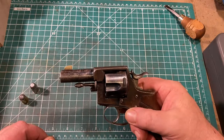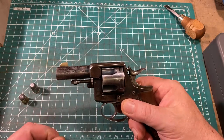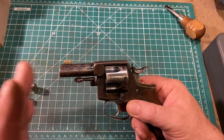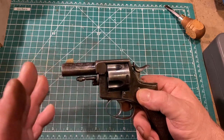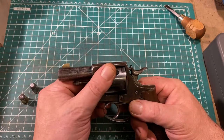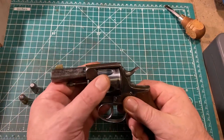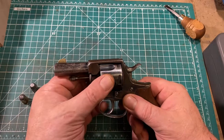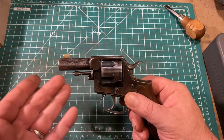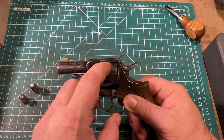Unlike Colts of the period, it was safe to carry this gun with all five chambers loaded, because you could put the gun in the safety notch — so there was no need to leave an empty chamber, which is a good thing since it's a five-shooter. Earlier iterations of the Royal Irish Constabulary were six-shooters, but the 1883 is a five-shooter. The cylinder can free-rotate in one direction — the hand stops it from moving backwards — which is not a problem if all five chambers are loaded.